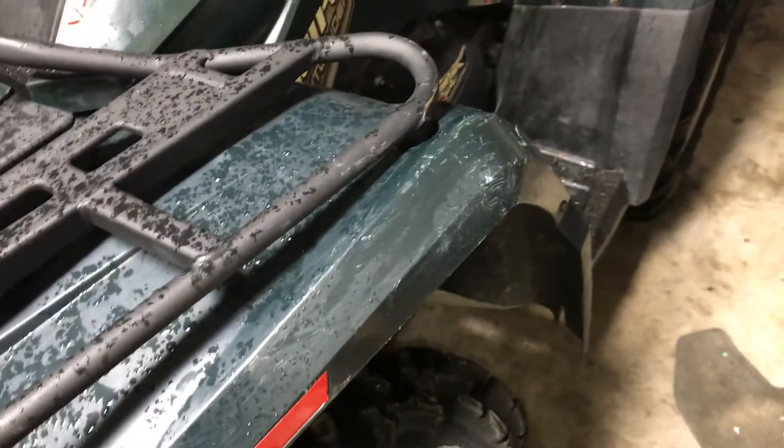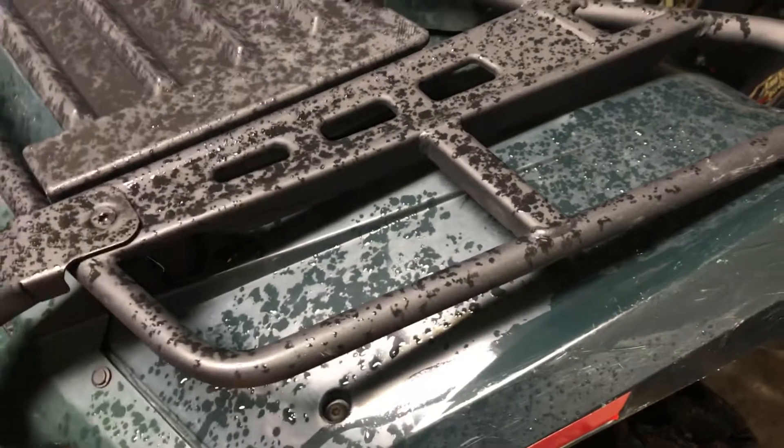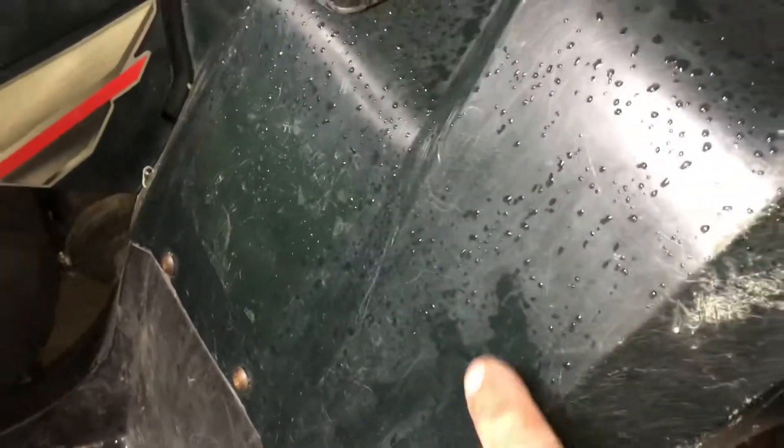See all these scratches and stuff — I'm gonna try to sand them down and polish the plastics. This is green plastic, never been painted, it's the original color. The goal is to get it looking like new, because right now when it dries up it looks faded and scratched up.